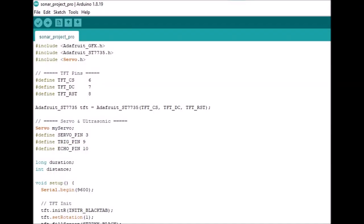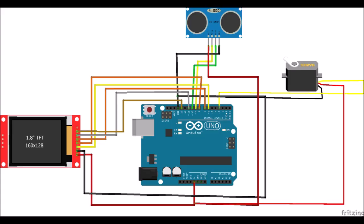Upload this program to the Uno — you can find the links to the Arduino program in the description box below. Follow the circuit diagram to build the circuit connections.